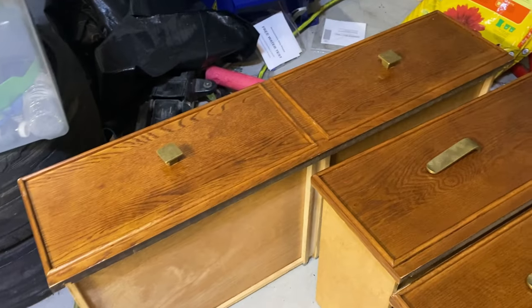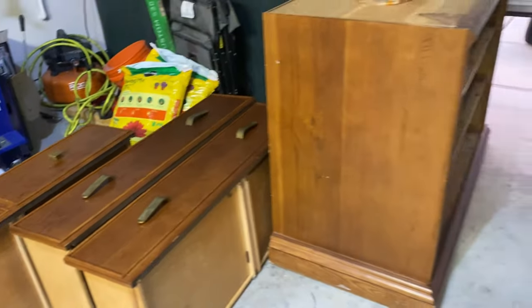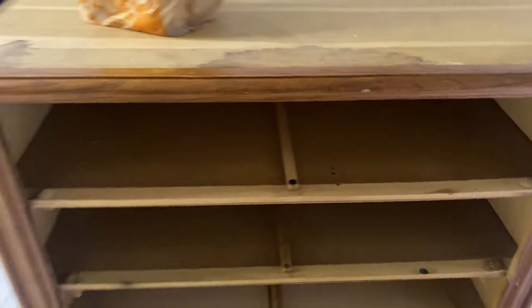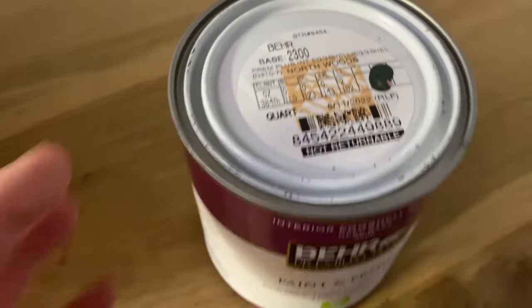I am so excited to share today's video with you. I am flipping this dresser that I received for free as a gift — it is going to be in our baby boy's nursery. The second I saw this dresser, I had a million ideas flying through my head. I finally got down to a few details and I knew for sure I wanted it to be this really deep green color.